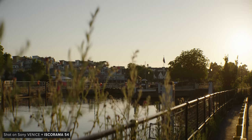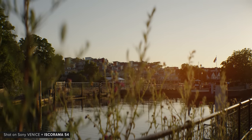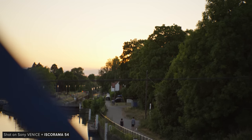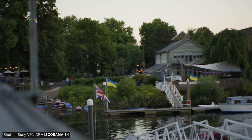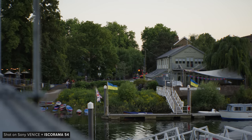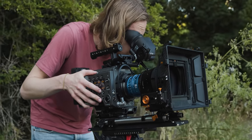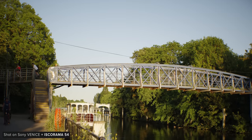I wanted to double-check the actual de-squeeze factor, as the original Iscorama 54 — even though denoted as 1.5 times — was actually 1.42 times. This is still the case with the new Isco 54. Monitoring at 1.5 will be fine, but make sure to de-squeeze your images in post with 1.42 times if you want normal-looking images.